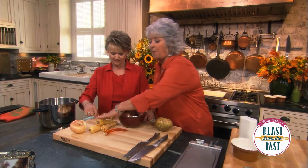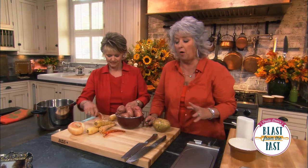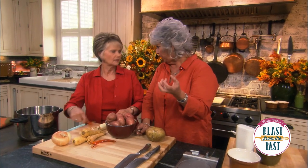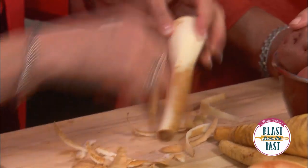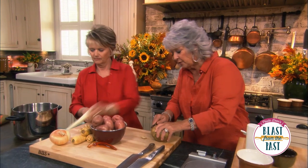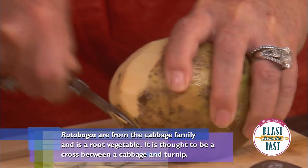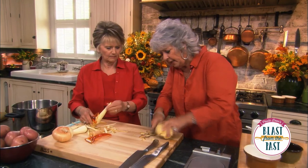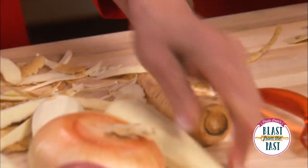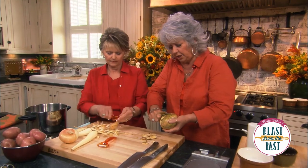We've got red potatoes, parsnips, and onions, and we're going to peel all of these — except the potatoes, because that skin is good and will give some nice texture, plus it's good for you. So we're going to quarter those up and cut them in chunks. And here's a rutabaga — they've got a wax coating and they are hard to cut. We're going to need one of those big knives. There's just no easy way to do this, but they are so worth the effort.